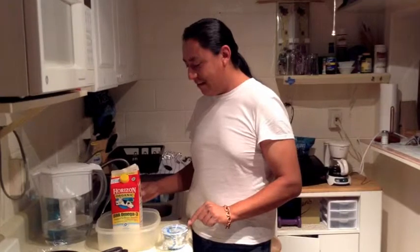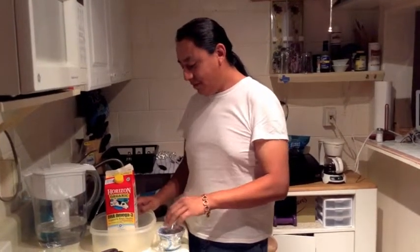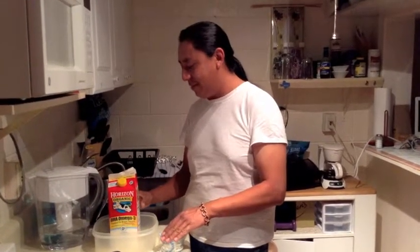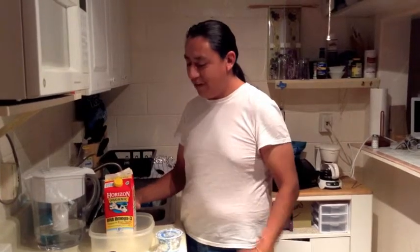This starter is $1. This milk is probably a little over $4, maybe $5. There's definitely more than $5 worth of yogurt in here. We definitely made probably $7 to $8 worth of yogurt with $5 or $6 worth of ingredients — saves us a couple bucks.